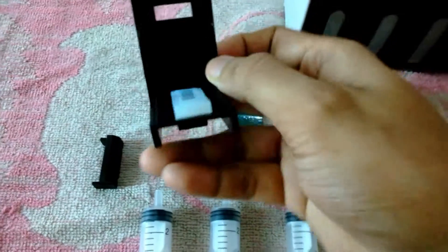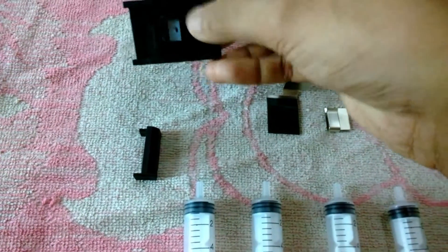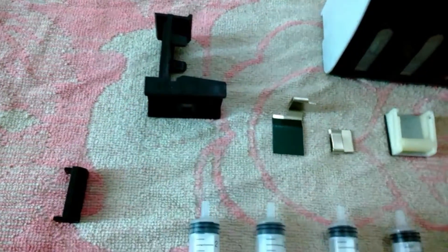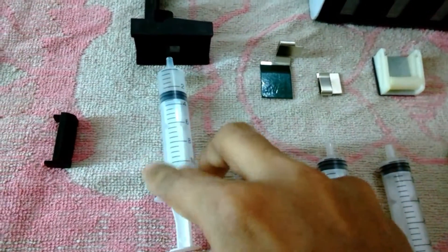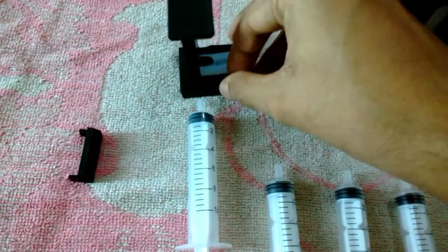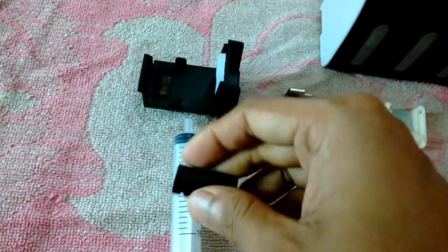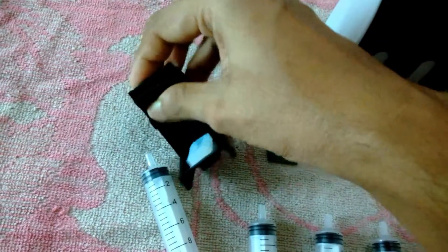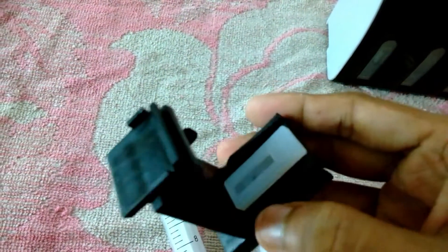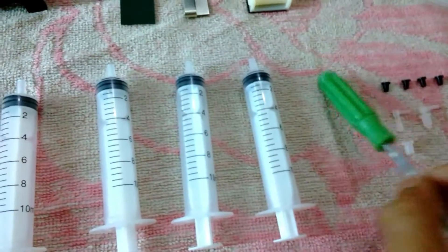This is the priming kit where you plug in the cartridge and then prime it. In the bottom you fix a syringe and suck it — when you pull the syringe it primes the ink from the cartridge. The kit also comes with a small attachment that lets you prime smaller cartridges. They have provided four syringes.